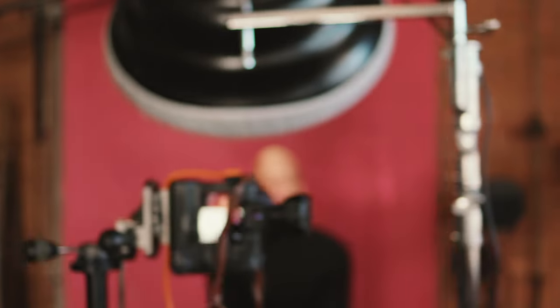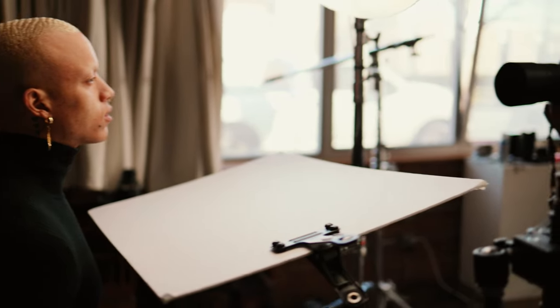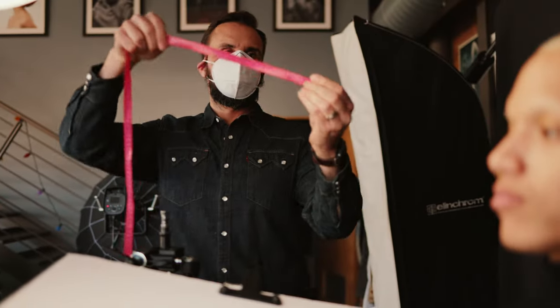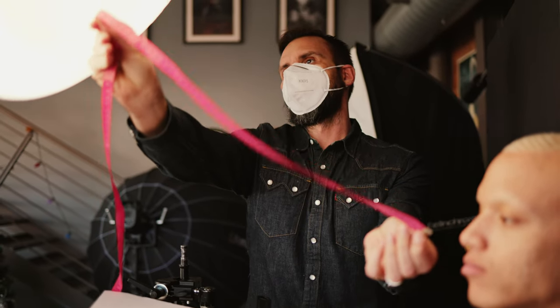I started by placing the Mola Seti with a white diffuser directly in front of Christopher, lined up with the middle of his body and pointed down about 45 degrees. Underneath I added a white card for fill — you've probably heard this referred to as butterfly lighting. I made sure the light was angled so the center was pointed at the middle of Christopher's face, and I measured the distance from the modifier's face to his face.